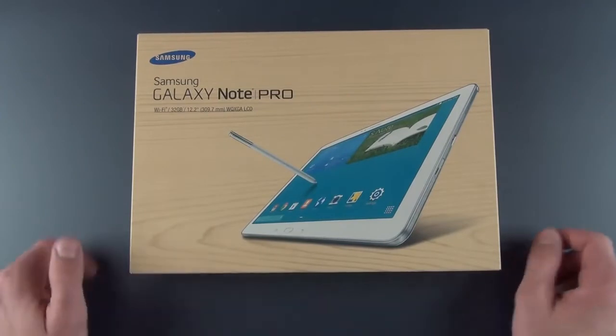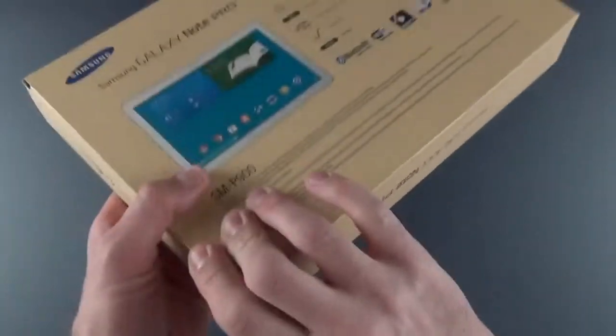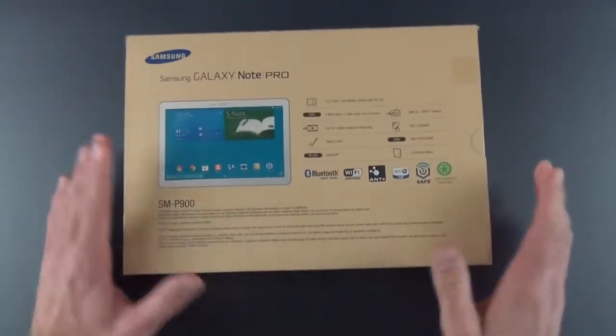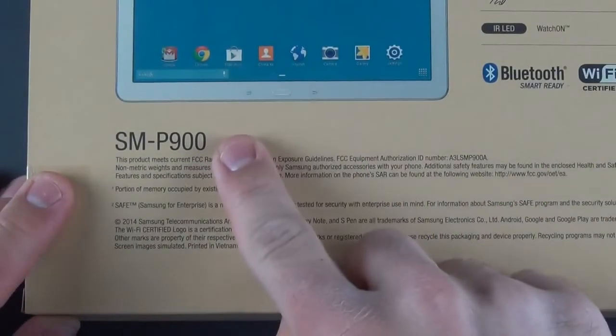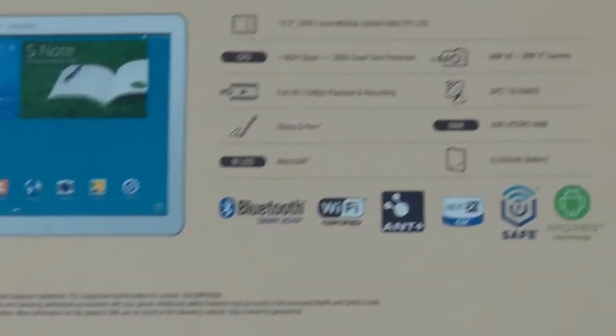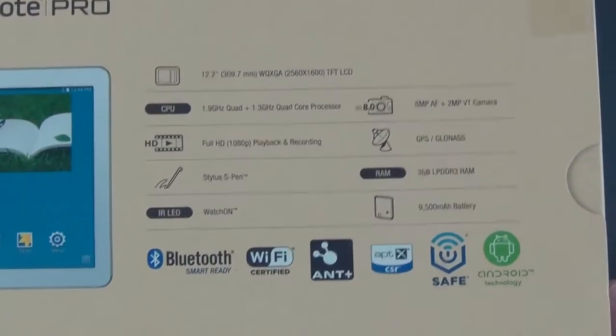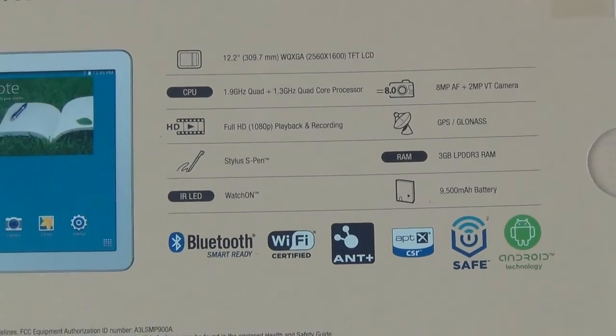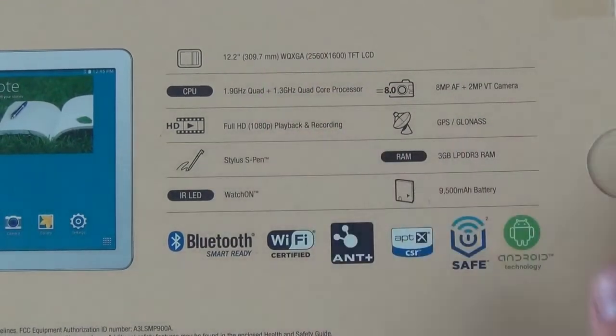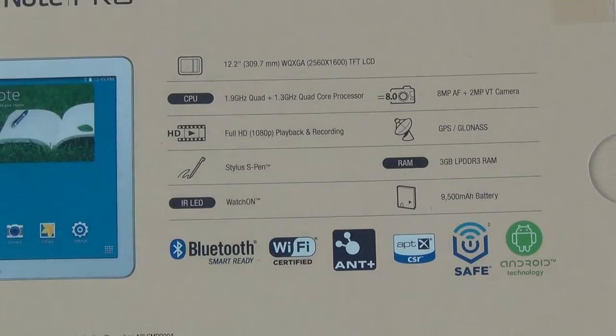It has a new version of TouchWiz, which we're going to take a look at. This is running the latest version of Android, Android 4.4, and that new version of TouchWiz. Now in terms of specs, this is the SM-P900, but there is an LTE version and a 3G version. The LTE version actually uses different specs — it has a Snapdragon 800 processor. This model is using an Octa-Core Exynos processor.